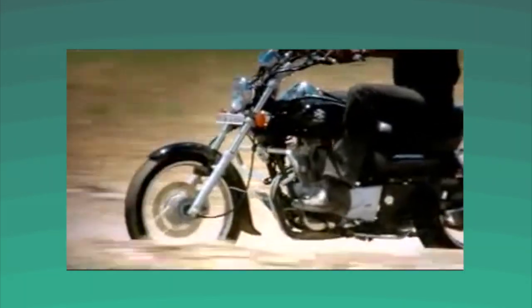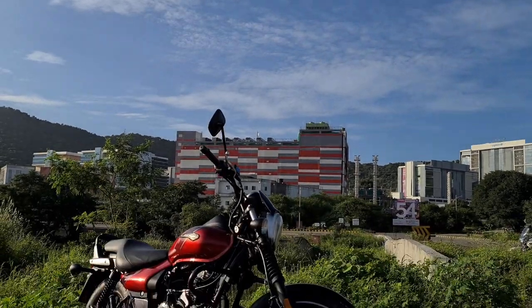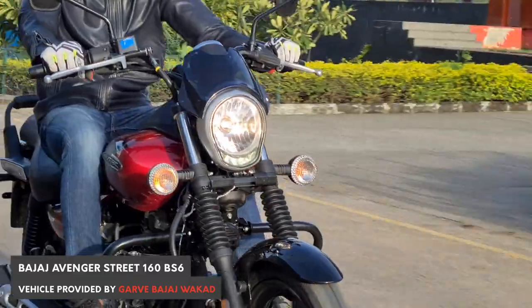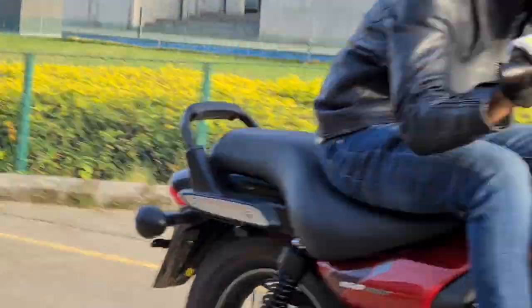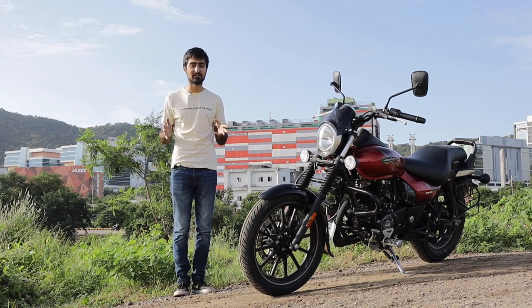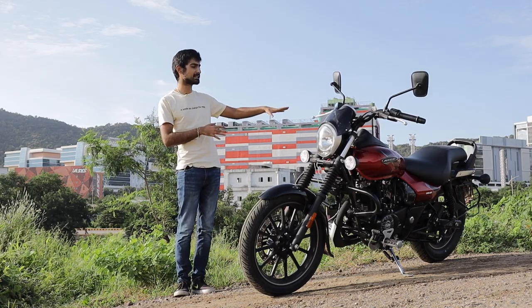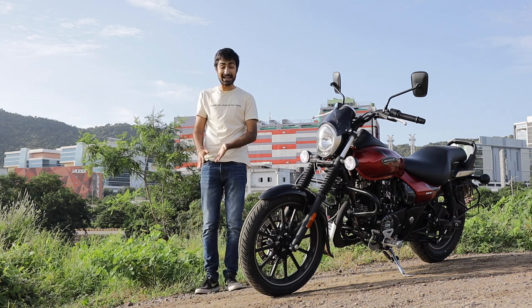The Bajaj Avenger has been on the street since 2005, and 15 years and 3 generations later, the Bajaj Avenger is still a hot selling bike. It was also the first ever cruiser bike developed and produced by an Indian company. This BS6 compliant third generation Avenger still retains most of the design cues of the original, like the low slung seat, the raised handlebars, and the front end that is raked.